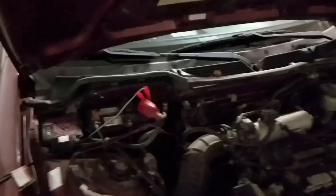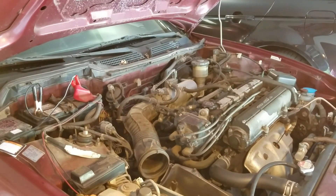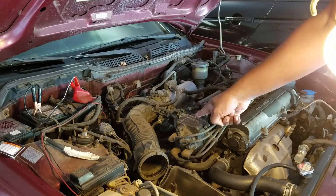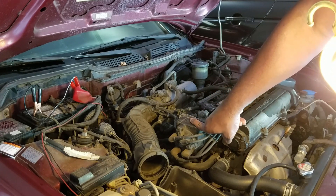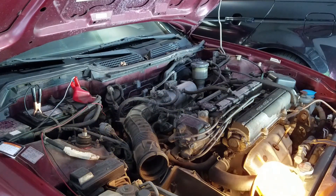Got the battery charger hooked up to it, so tomorrow morning I'll take a look at it. The battery is kind of fully charged now, so I'm going to try to attempt to start it and see what happens — but I think it's just going to crank and nothing else.